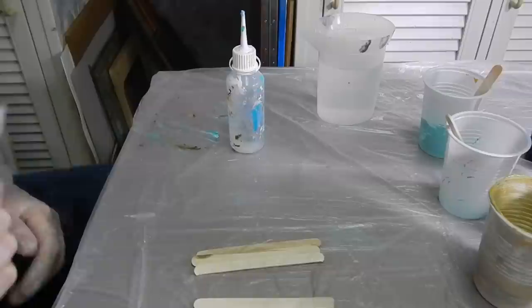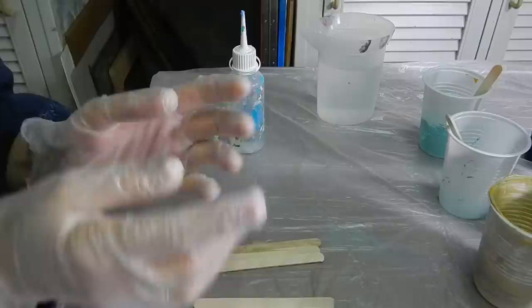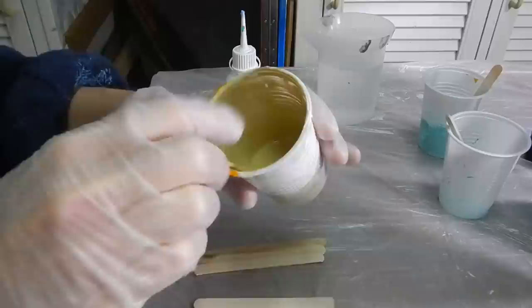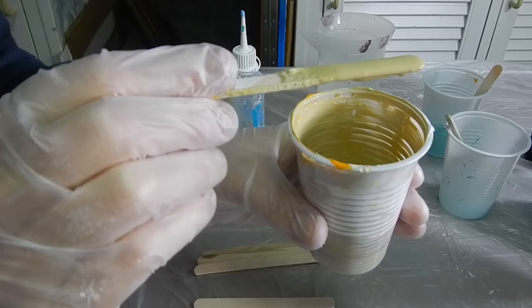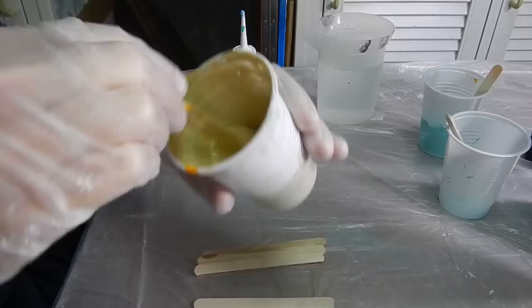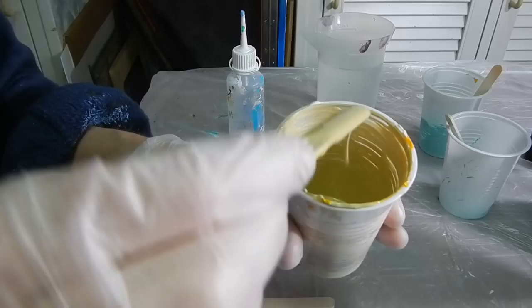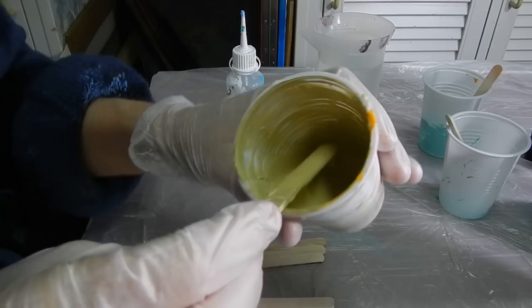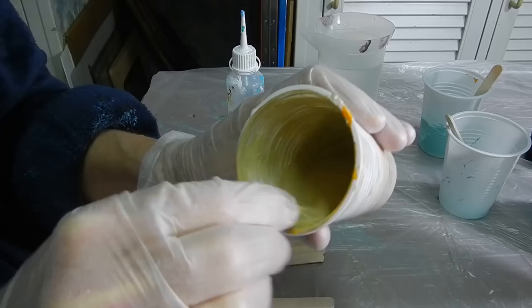Hi guys, I'm back. Someone asked me if I could show the mixing of the paint up close, so I thought I'd let you watch me do the paint. This is the consistency I'm talking about — the build up on the stick. And if you put the stick in and hold it upright, you see it pouring off. You want to see it come off in one continuous stream. I'm showing that again with a different camera so you can see inside the cup.